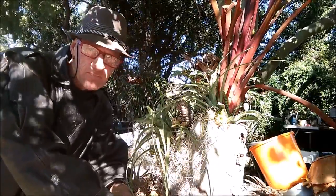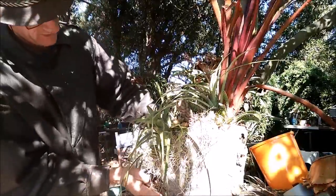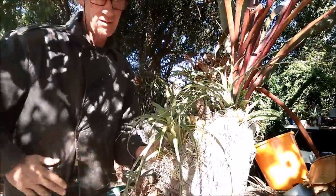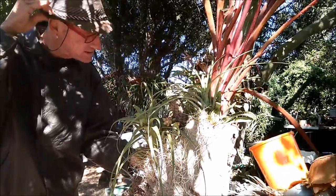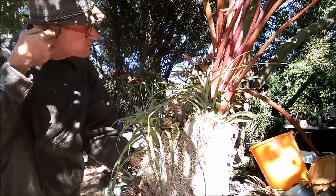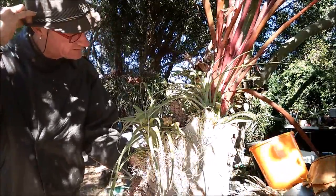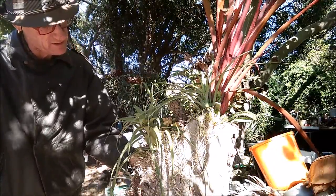This is it — this is the finished product. What do you think? Quite nice — all done. Now, for you to buy this thing here, I would have to charge what I've got in there, plus getting the stump, all that sort of work, growing the plants and everything. It takes a long time to grow these plants.